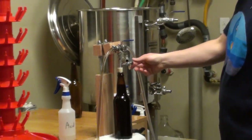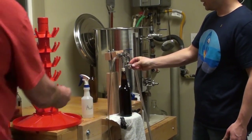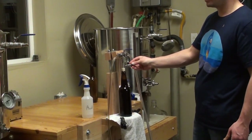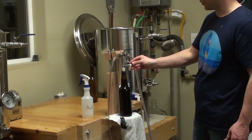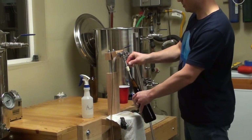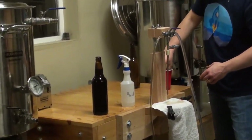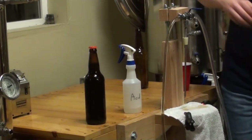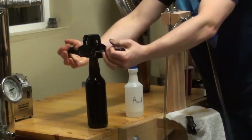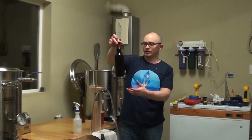Shut this off. Now I'm going to open this up again and release any additional CO2 so it's no longer under pressure. We slide this off — and there we have it. Get a cap on. Perfectly bottled beer.